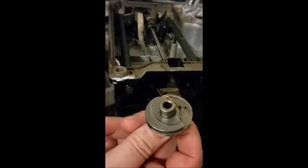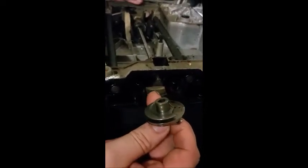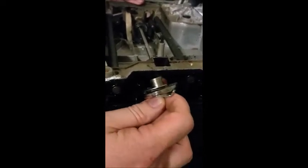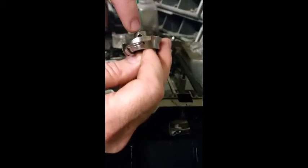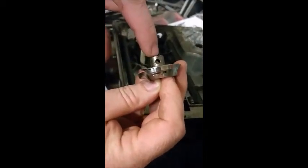Once those screws are off there shouldn't be anything holding it on. But if you've got varnish and old oil stuck on there, you can pour a little penetrating oil into these holes and let it sit for a while to loosen it up. After that it should just pop off.